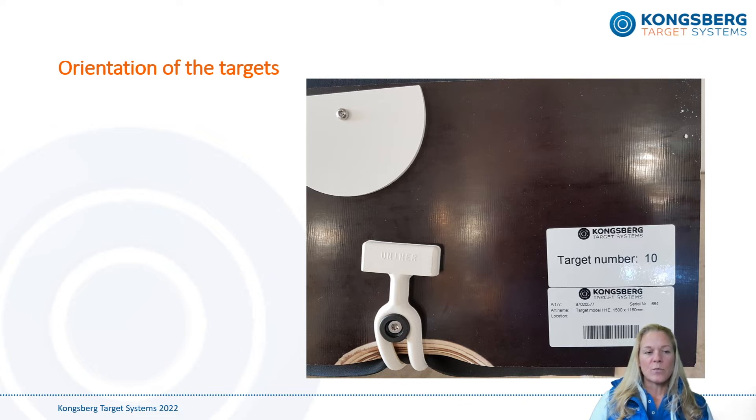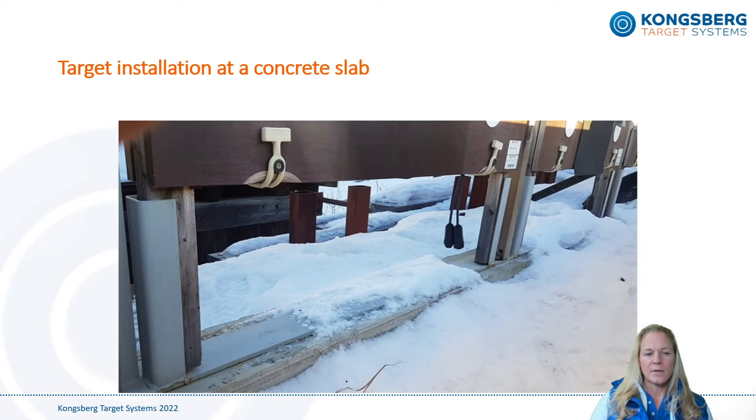Please also note that one of these stickers shows which target number is assigned to it, and we recommend installing them in that order. If you want to avoid making a concrete knee wall, it's also possible to make metal stands for the targets that are bolted to the concrete slab.